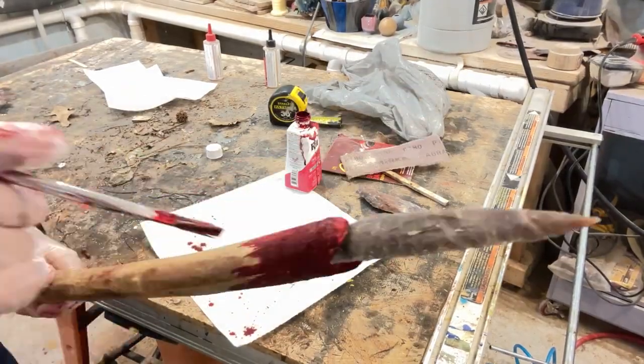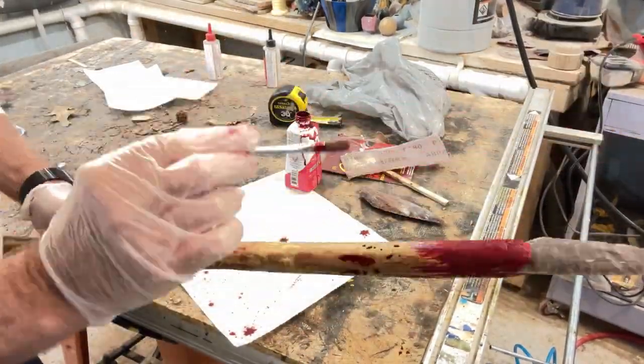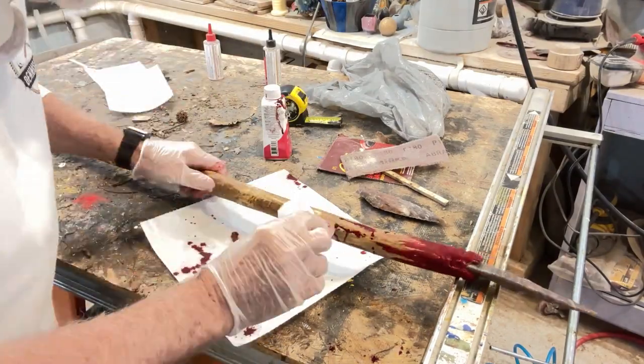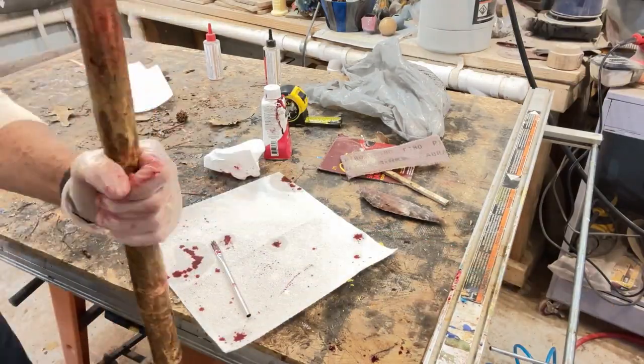I decided to use red RIT dye on the wood just below the point to represent some buffalo blood. The Sioux were great buffalo hunters, as well as warriors.